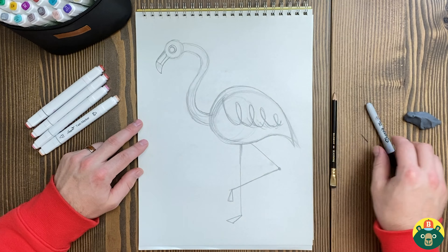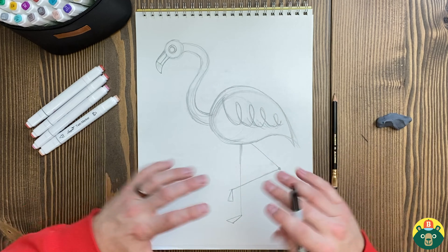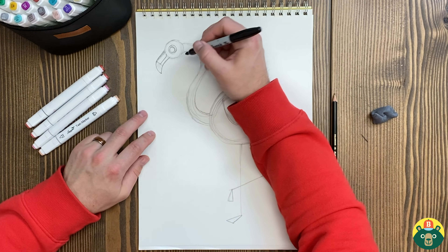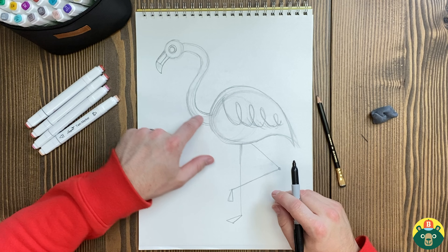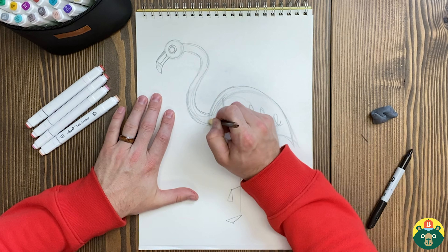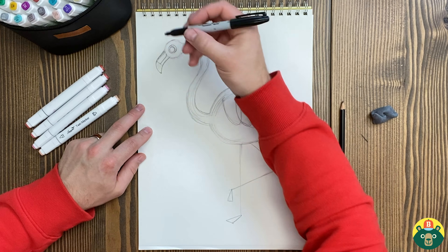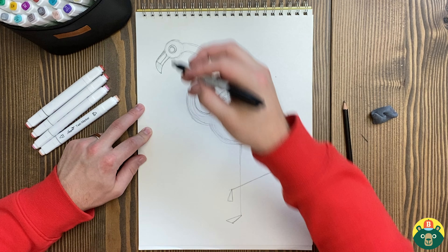Now we need to bring out our markers. Make sure at this point that you are comfortable with what this looks like. If you need to make some changes, you can do some erasing and start over in some areas. But I think I'm good and I'm just going to go ahead and start dropping in my lines. I'm not going to have all these lines connecting — I'm going to erase some of these sketch lines. If you need to pause it real quick to catch up, go ahead and do that, and then let's jump right into the markers.